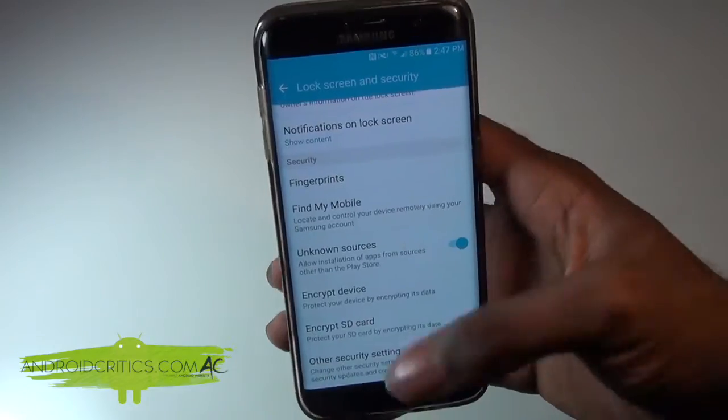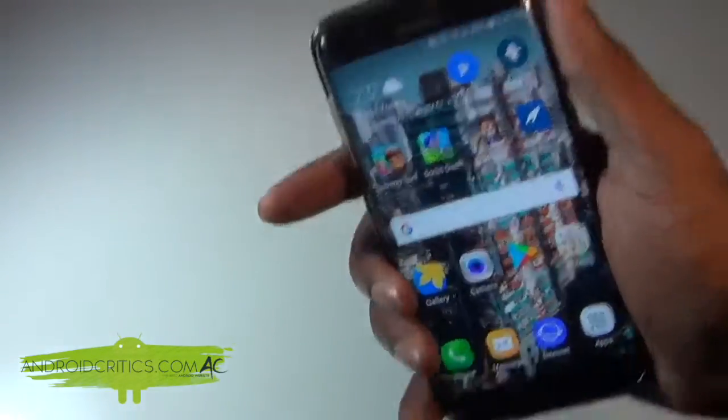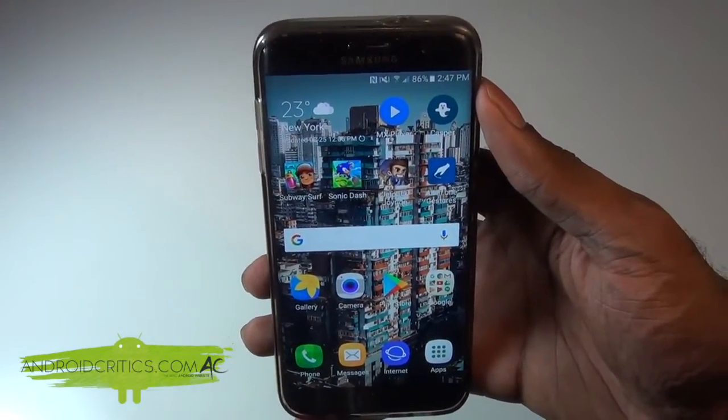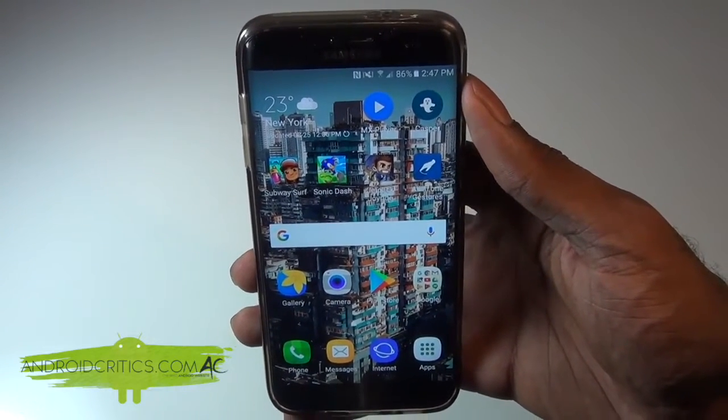Now once you've done that, go back to your home screen and click on the very first link down in the description below. Once you click on that link, it'll take you to androcritics.com where there'll be a full written tutorial. Towards the end of the post, you'll see there will be a download link for the Game Guardian app.